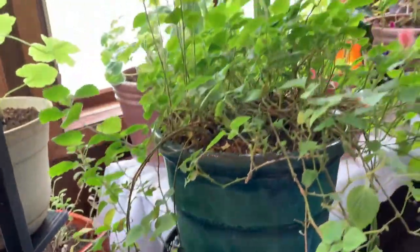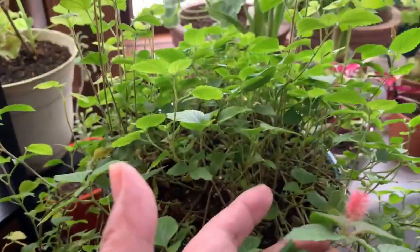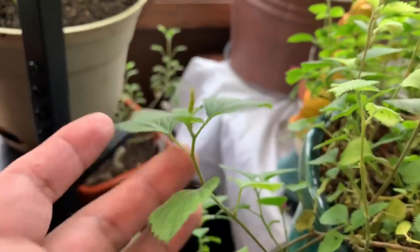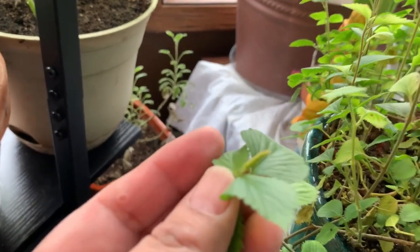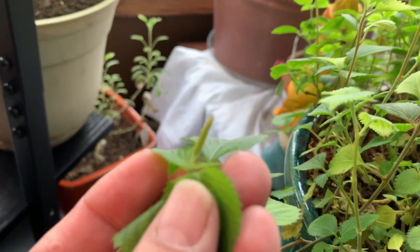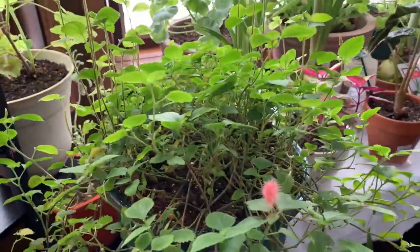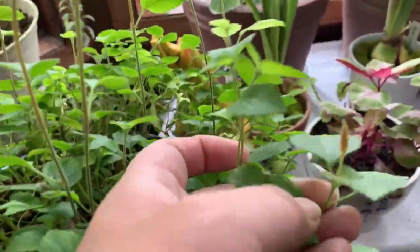This next plant is my Chenille plant. This is another annual. This one was done blooming and I have a little bud here. This plant actually likes a lot of water — I have to water constantly. Most annuals inside require more water than other houseplants, just an FYI. I just want to show you a little other bud that is about to flower.